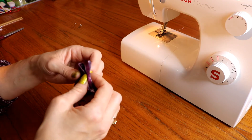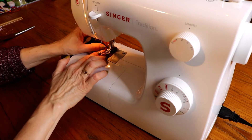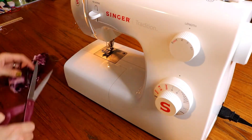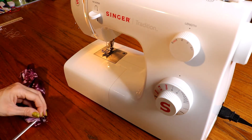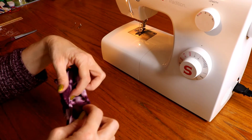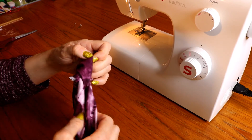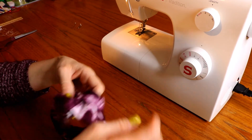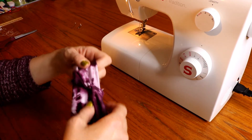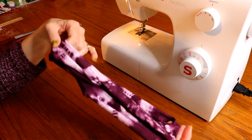That's it. Unfold it and it looks great. Now we'll just kind of turn that inside out. And we've got a cute headband. Very cute little headband. Not bad.